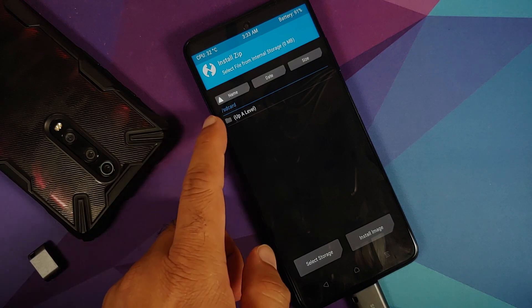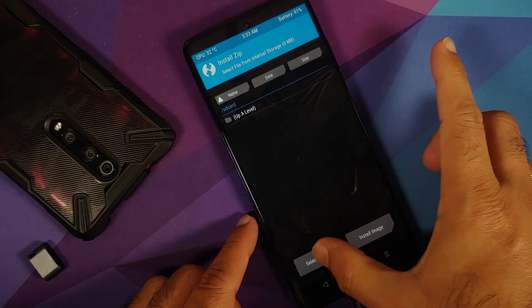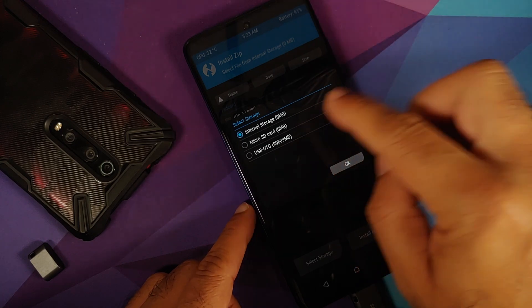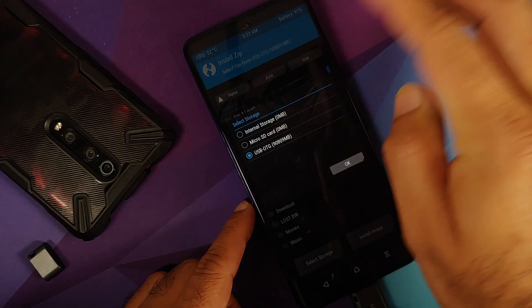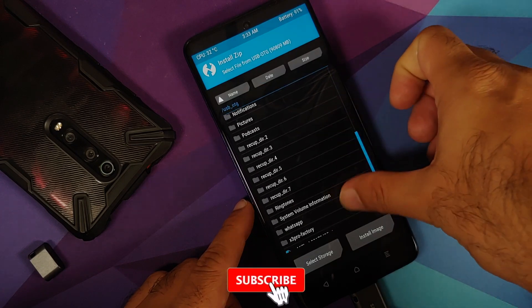I can't see any files in internal storage — that's the encryption issue where TWRP and Orange Fox don't support it. Tap on Select Storage and choose USB OTG if you're using one, or Micro SD if that's what you have, then tap OK.